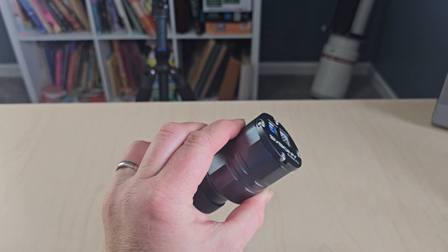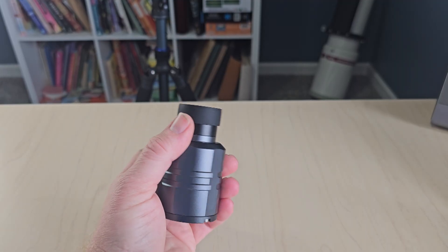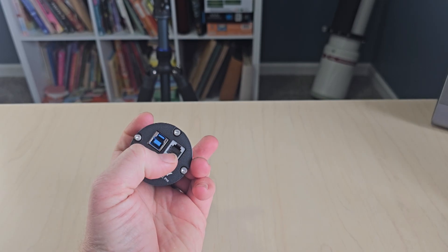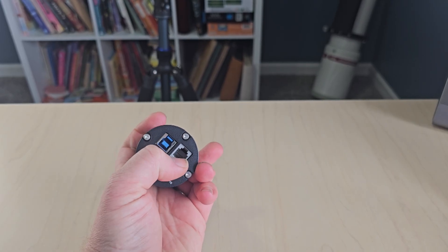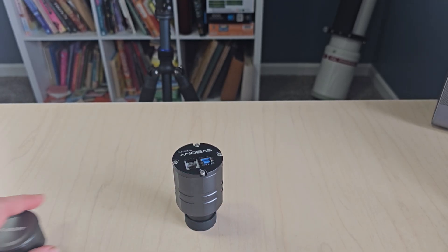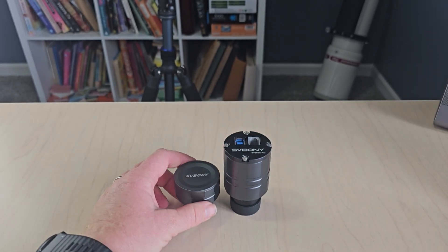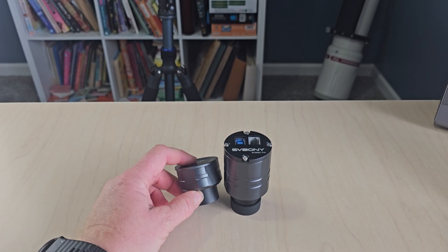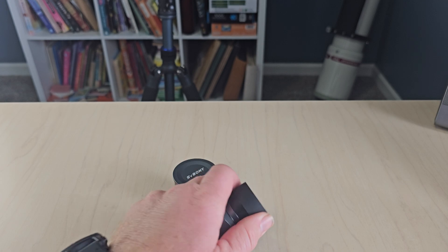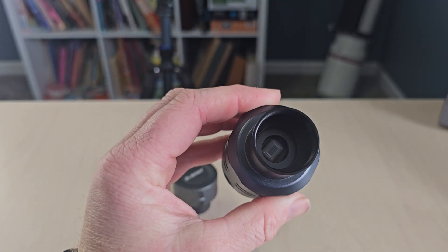Here she is in all her glory — the SV305C Pro. This is a USB 3 camera; it has the USB 3 plug and also the guide port, the ST4. Size-wise, compared to SV Bony's previous camera — this is the 305 and this is the 205 — as you can see it's physically quite a bit larger. Let me also show you the sensor — very nice looking.